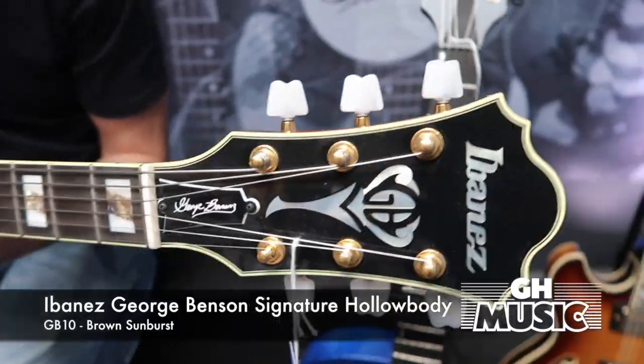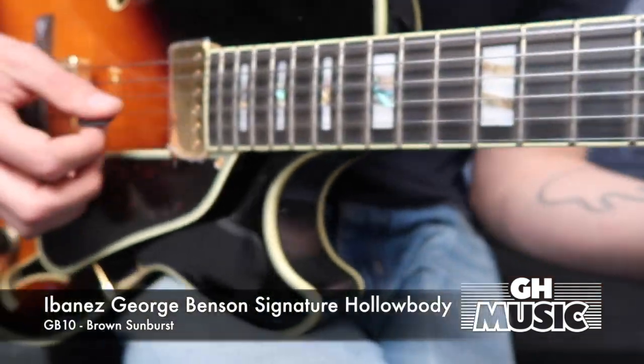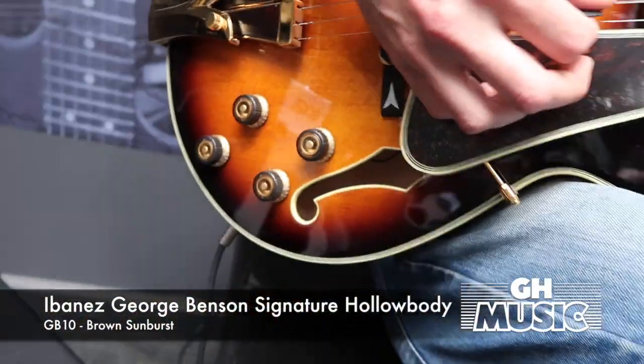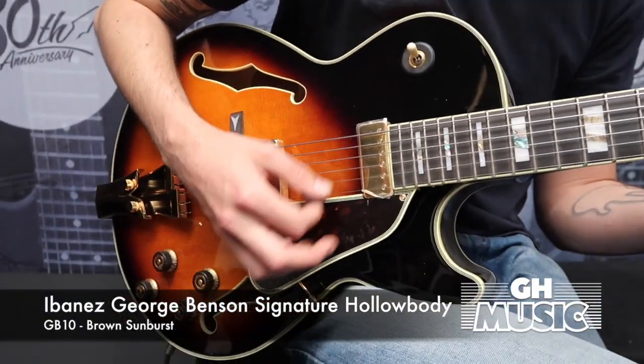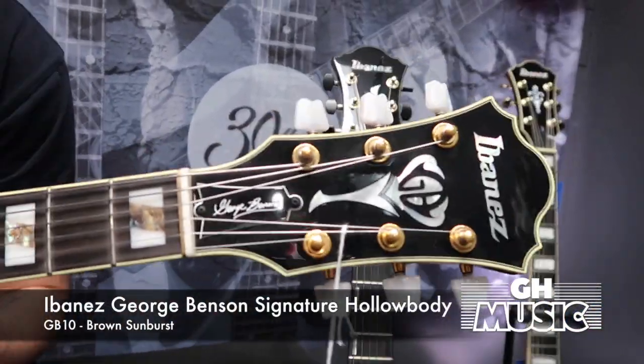This guitar is an Ibanez Prestige model with a bound ebony fretboard, abalone and acrylic inlays which are absolutely gorgeous, medium frets, and it comes with a brass and bone nut that is specific to the George Benson models. It has flat wound strings, and the standard gauge it comes with is 11 to 50s.